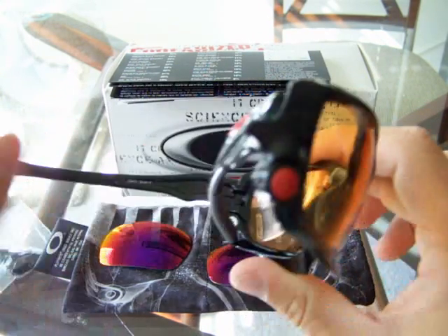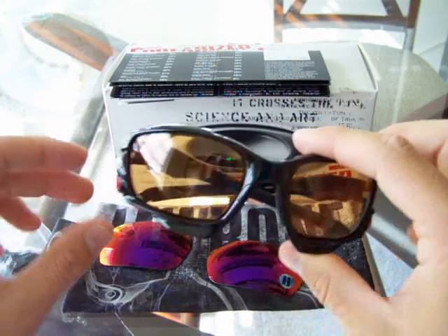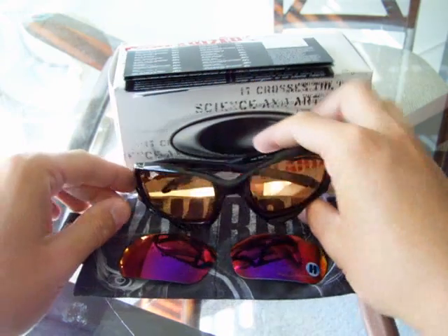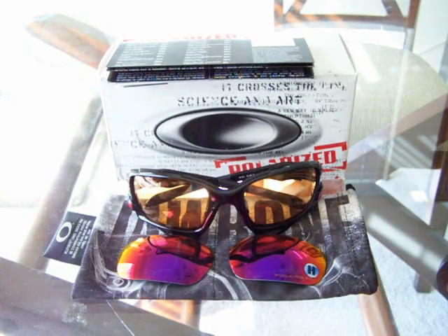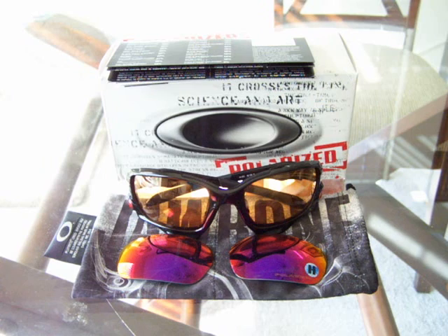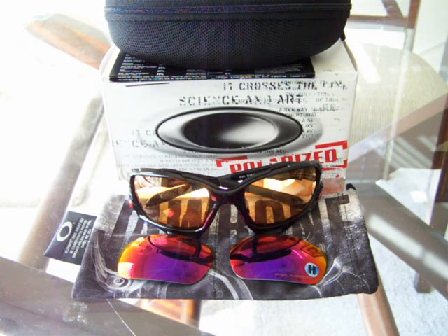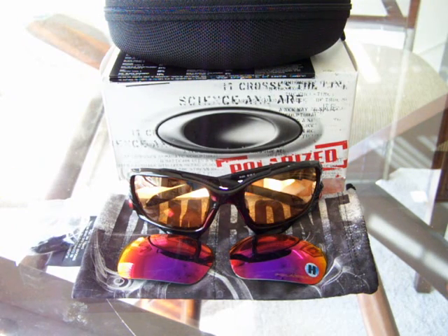Really nice frame, guys. If you're going to do a lot of cycling, if you're going to do a lot of triathlons, if you're going to be doing a lot of stuff in a lot of different light conditions, I highly recommend this frame. And guys, it's super comfortable — it's ridiculous how comfortable they are. I hope that video was helpful. If you have any questions, please feel free to ask me. Hope you have a good one.